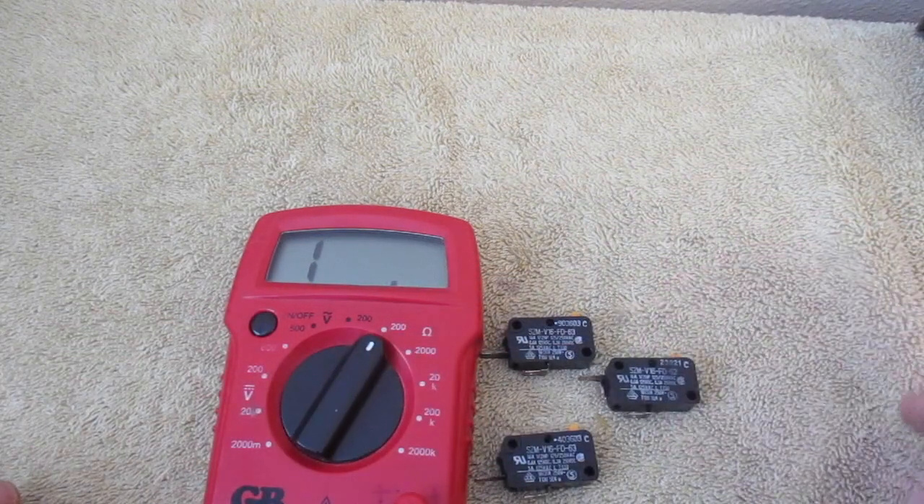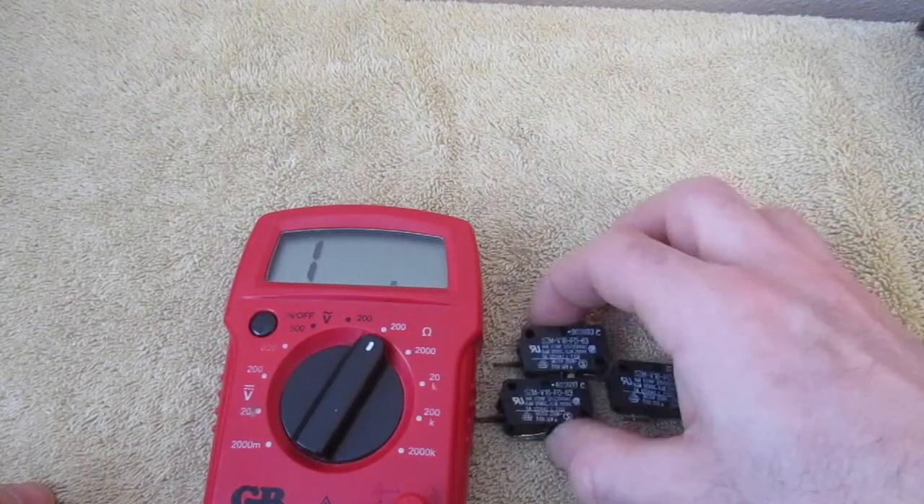And so these are a good working set of microswitches.